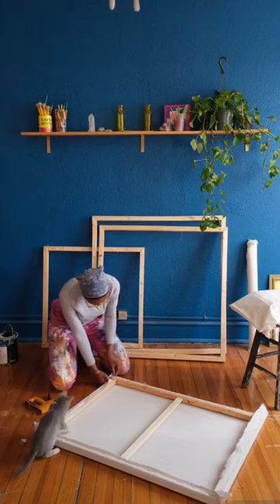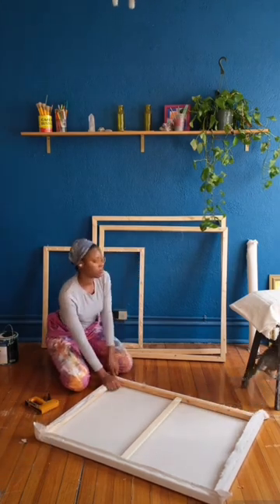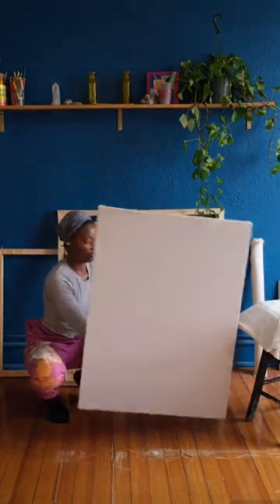If you don't know where to start, I do have a canvas-making workshop on my website that goes in depth on the materials. I also have a visual guide so you can follow through.